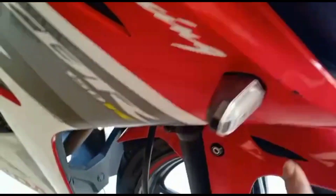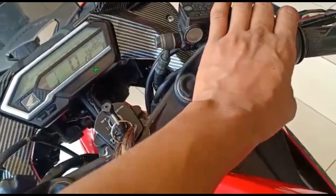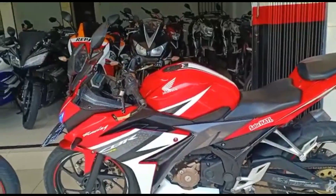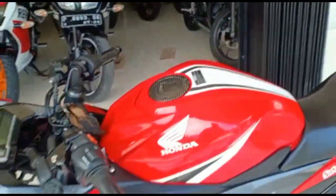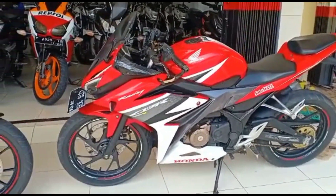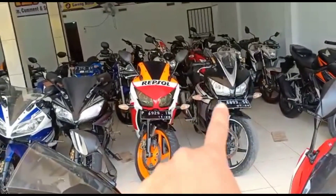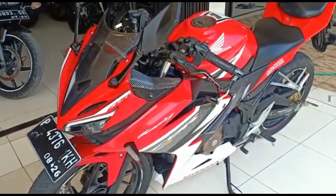Ada sebagian lecet sedikit seperti ini. Tapi keseluruhan motor masih original fabric. Untuk ban depan belakang juga bagus. Platnya Jember, atas nama tetangga sendiri guys. Jadi kalau motor di sini sudah siap dipakai semua ya. Untuk harga motor ini saya kasih banderol harga 20 juta guys. Harga 20 juta sudah bawa Honda CBR 150 yang LED. Dan untuk harga ingin murah lagi, CBR yang dua unit sudah ada harganya sendiri — dua unit harga 15 juta. Untuk ini harga 20 juta.